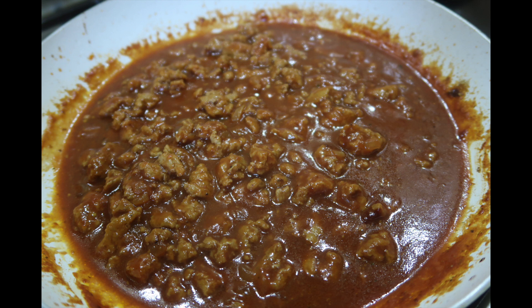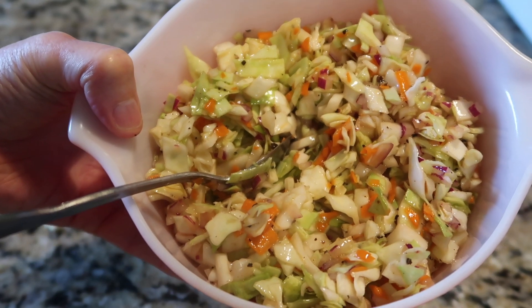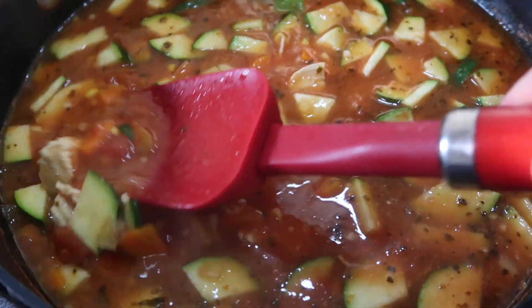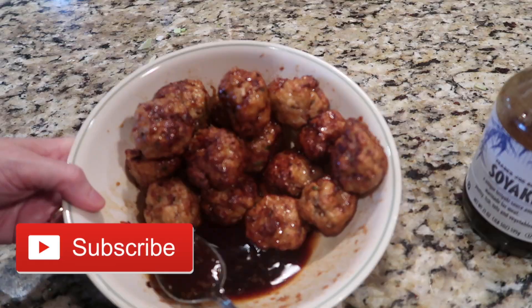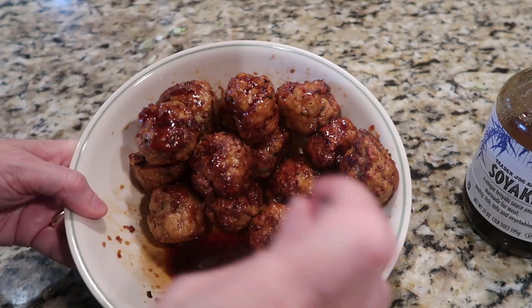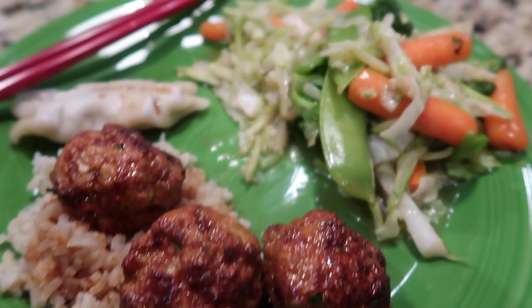Hey, this is Stacy from Let's Cook Y'all. Welcome back to our channel. If you're new, welcome — we're really glad you're here. We hope you enjoy these 'What's for Dinner' videos and our other content, and you'll consider hitting that red subscribe button. We're back with a new week of some yummy homemade delicious meals.